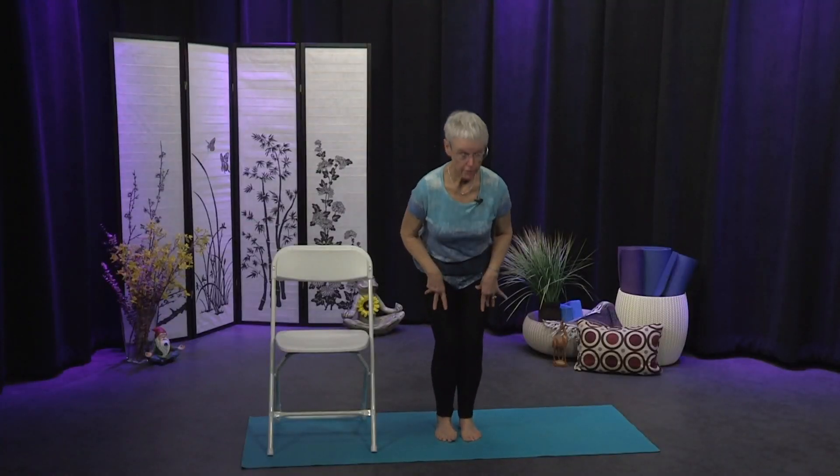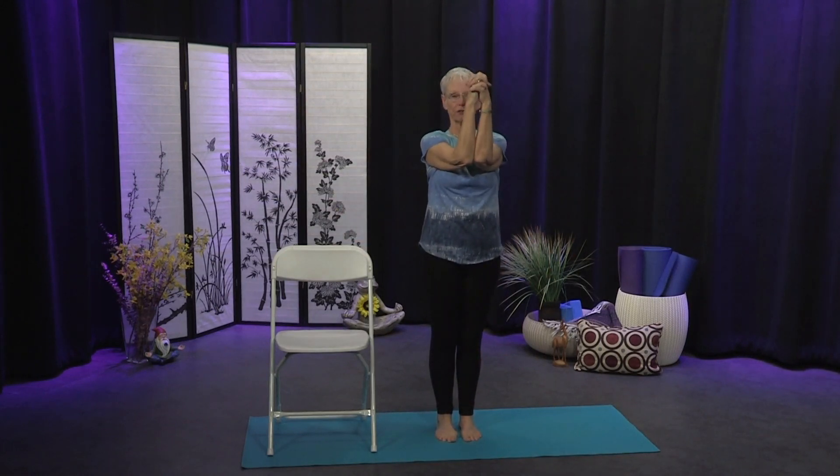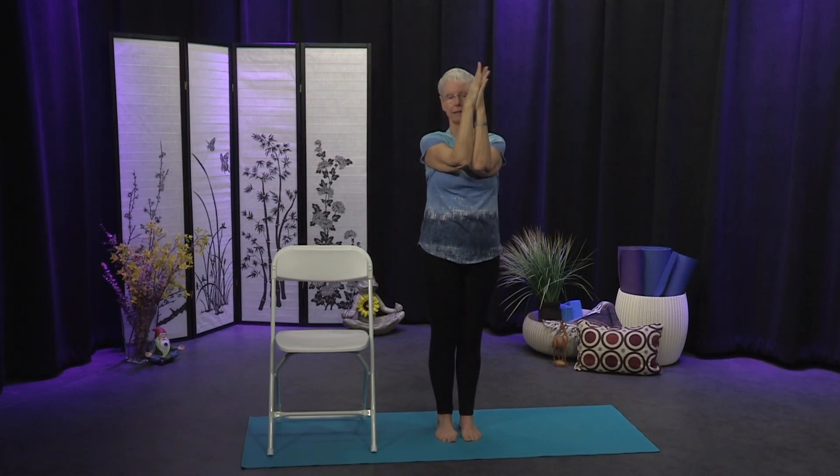Bringing yourself all the way up, we'll move to our wrists. Bring your forearms together, interlace your fingers, and begin to make some figure eights with the wrists — lubricating the wrists. Every time we bring this motion into our joints, we bring synovial fluid in. Then unlace and re-lace your fingers the awkward way, with the fingers shifted over one, and make those figure eights again in the opposite direction.